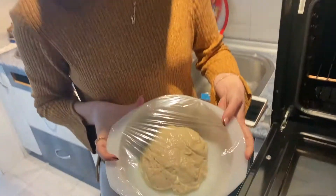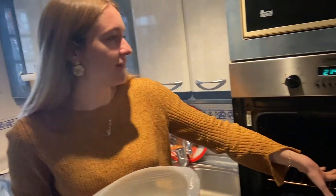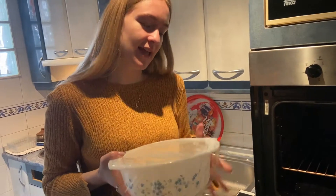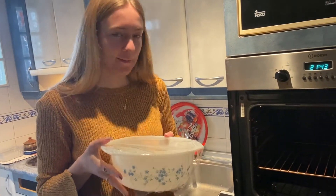All right, so our dough is made — it looks like this — we're hoping for the best. Now we're just going to put it into the oven at about 30 degrees for it to rise, and yeah, for 30 minutes it'll be in there and then we can hopefully make our pizza.